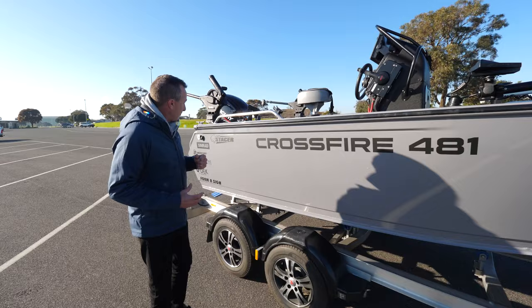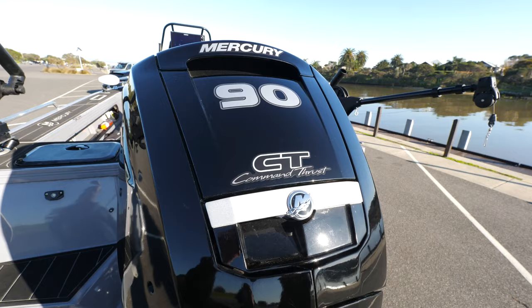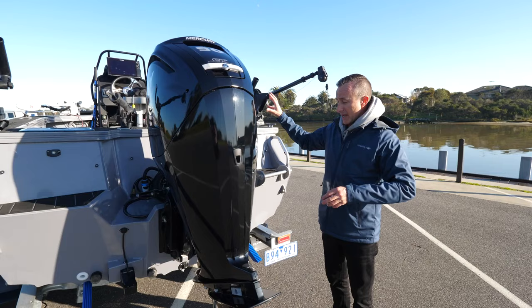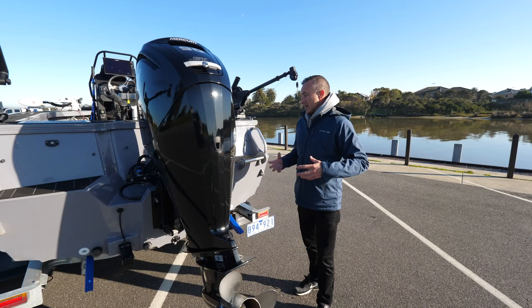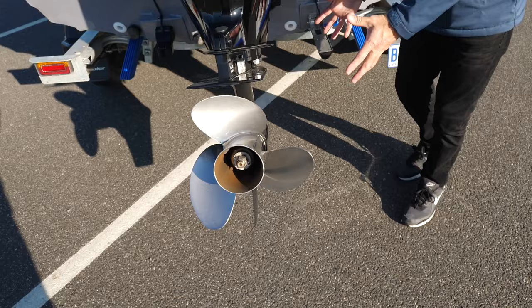Starting at the back of the boat: this runs a 90 horsepower Mercury CT, which means Command Thrust, and that gives me the performance I need. It's a heavy little boat with lots going on inside. It's a 2.1 litre displacement engine — most other 90s on the market are about 1.7 litres, so you've got bigger cubic inches, because Mercury is an American brand. The 90 horsepower Merc weighs 165 kilos.